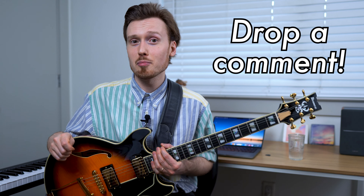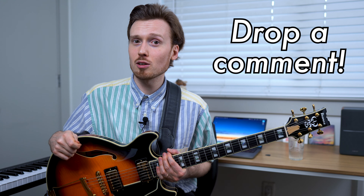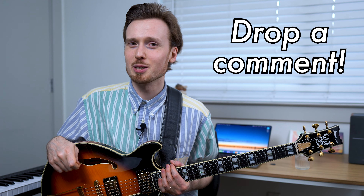Before we jump further into this discussion, I'd love to ask you: have you investigated Bach and worked out how to apply Bach to your own playing? Perhaps in the context of contemporary electric guitar, or perhaps in the context of classical guitar? Drop a comment and let me know.